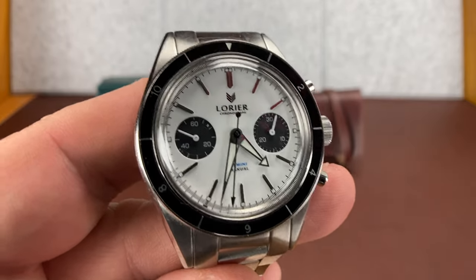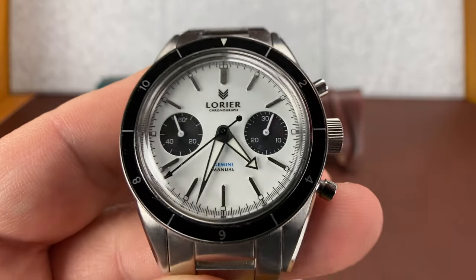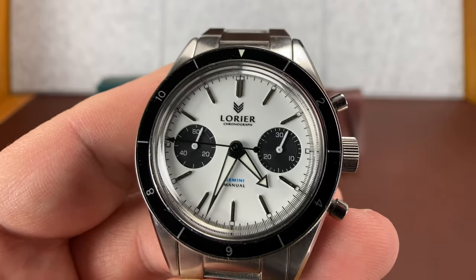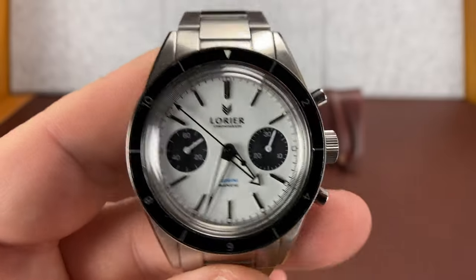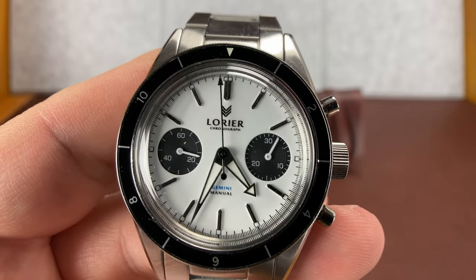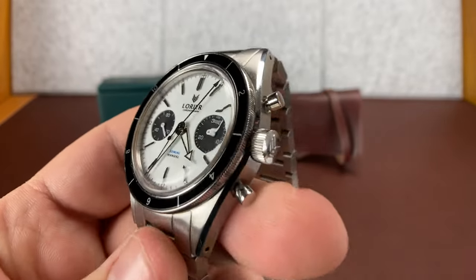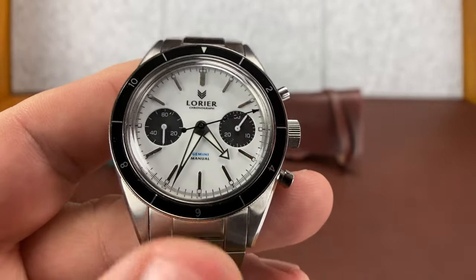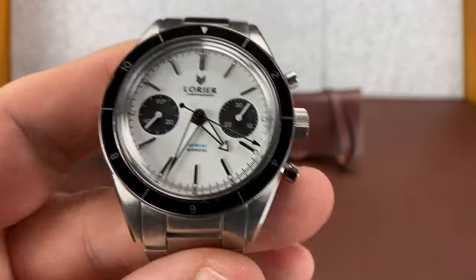Helm might be a hot topic right now because they just did another release, and from what I know everybody who wants one can't get one and people are figuring out what to spend their money on instead. Honestly, go buy a Zelos — I'm a little biased because I like Zelos. I say this as somebody who's got a Helm: the Helms aren't worth the hype, just my opinion. So when I go to sell mine, maybe that'll hurt me in the resale. But this ain't a Helm video — this is a Laurier video. And if not a Zelos, I'd buy one of these Lauriers.